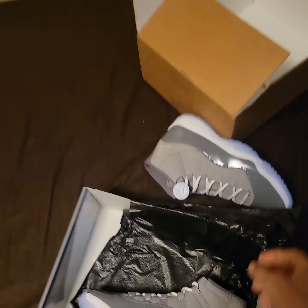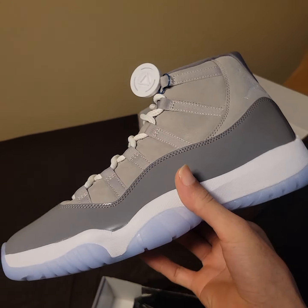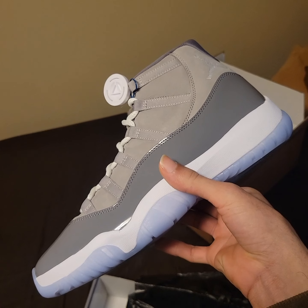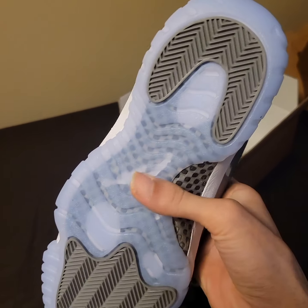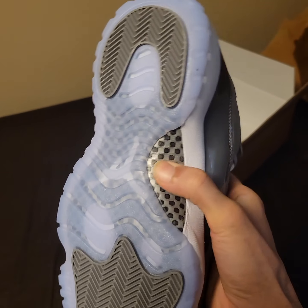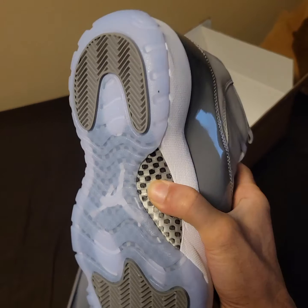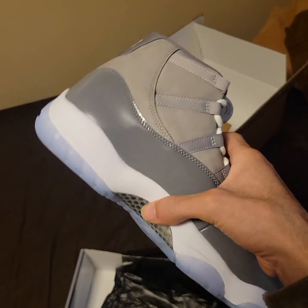I just got them because I like them. Y'all can see that — they look real good on the video. Carbon fiber right there — it's real hard, I'm squeezing it. Real carbon fiber, so I'm guessing these are the real deal.